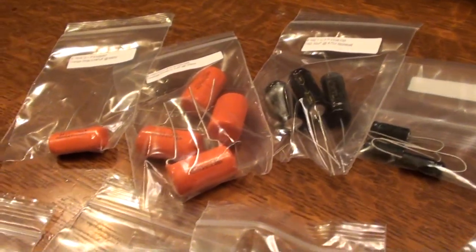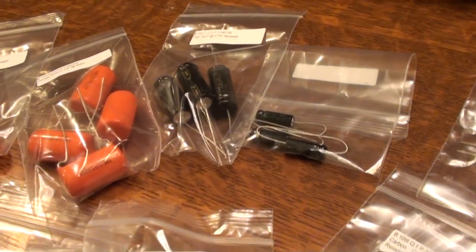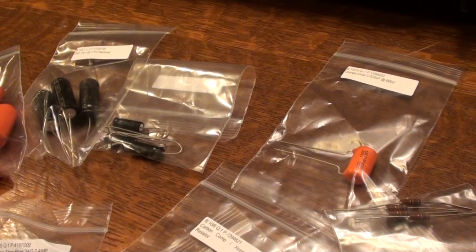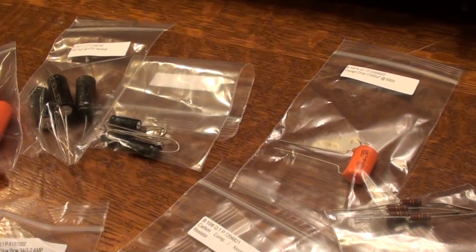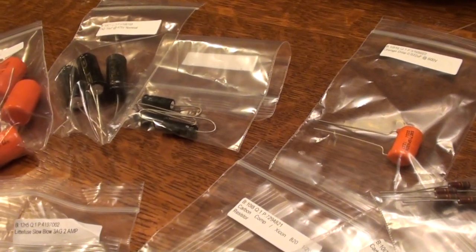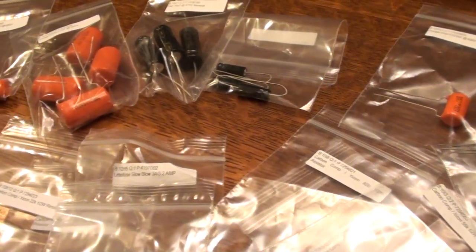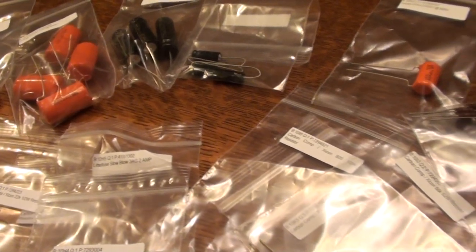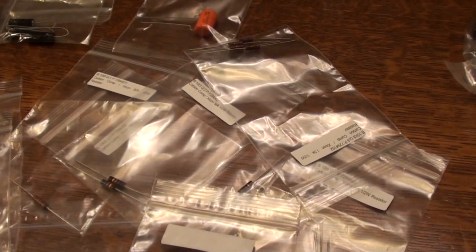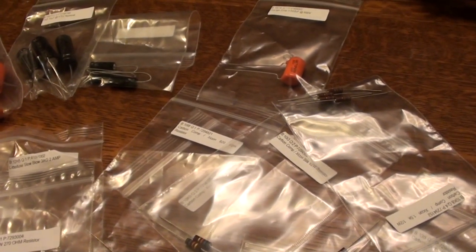This is a complete kit — nothing was back ordered, which is nice. I can really approach this two ways: I can start with the eyelet board and populate that first, or I can start with the chassis components and mount them onto the chassis. I'll see how it goes once I get into it.